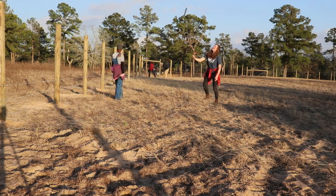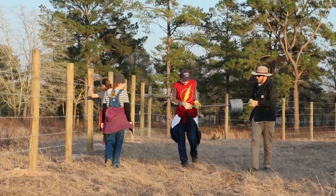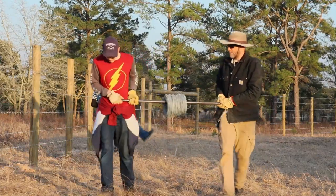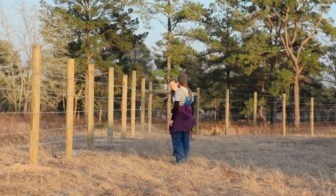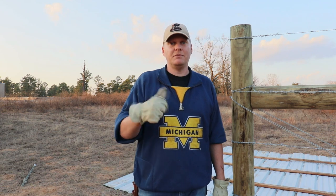All of our hopes and dreams and wishes for our children are coming true today. Last one — the cavalry is coming down the way. Strand number seven. The girls made it. All done — got all seven. The kids are just finishing up nailing some staples.